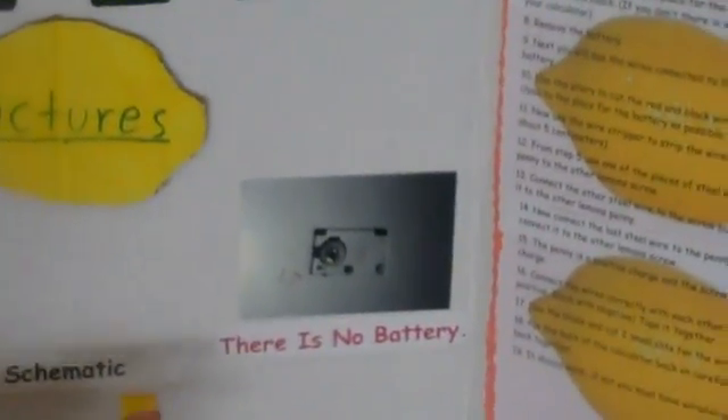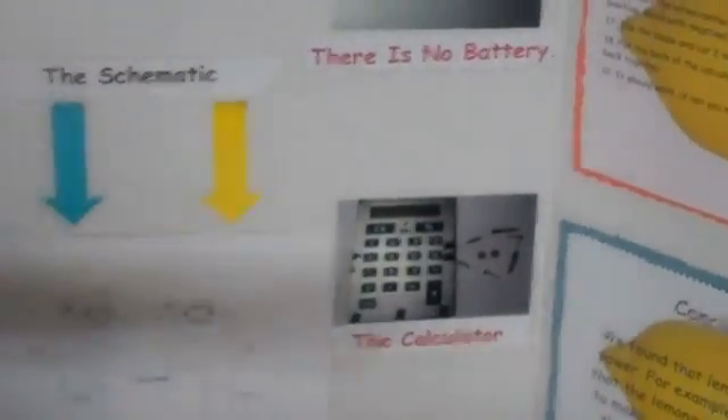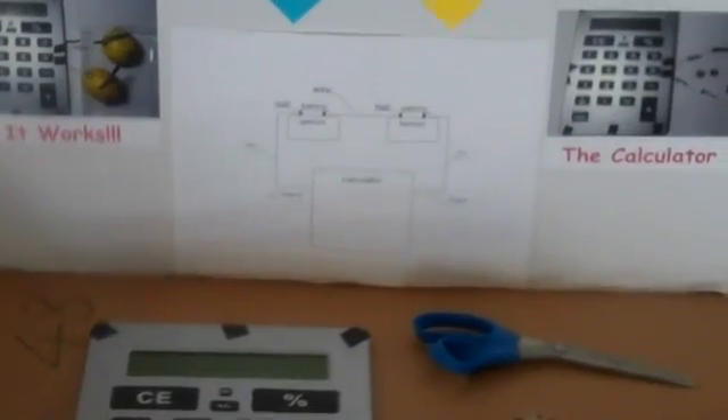These are the pictures we have. This picture is the lemons that we used. This shows that it works. That picture shows that there is no battery. And this picture shows the materials. And this is the schematic of how to wire everything.